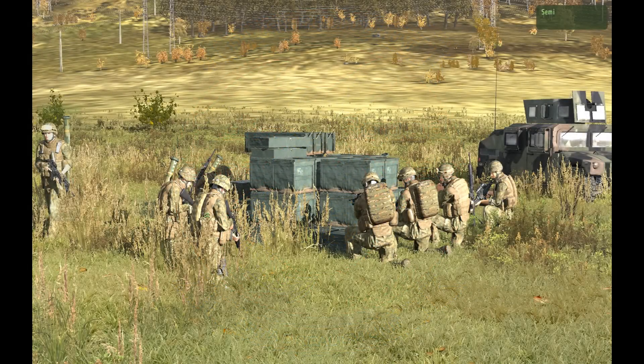Welcome to the rifle squad standard loadouts video. In this video we will go over in a little bit more detail the rifle squad loadouts for each of its members. You may be wondering why the rifle squad, why not the weapons platoon or the tank platoon or the ace pilot loadouts? In the real life U.S. Marine Corps, every Marine is a rifleman, and so we do that here.